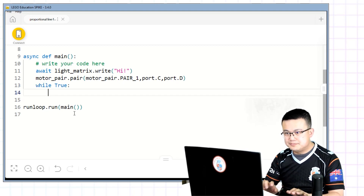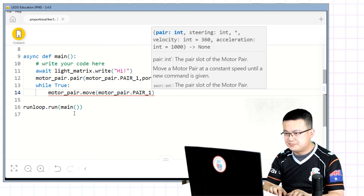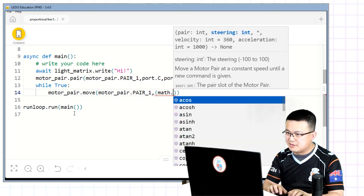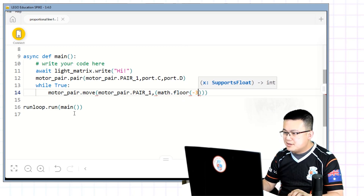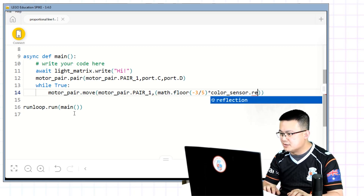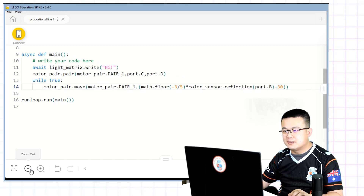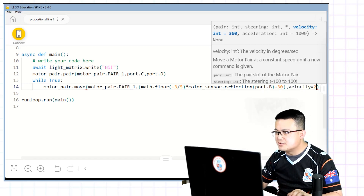So here: while True — motor_pair.move, motor_pair.pair(1). And this is the tricky bit that I'll have to explain later — if you're interested in understanding the math behind it, you can stay back after class. So here we go: math.floor — inside we're going to have negative 3 over 5 multiplied by color_sensor.reflection at port B, and then after that we use plus 30. Port B, plus 30, and the velocity is 280 default.